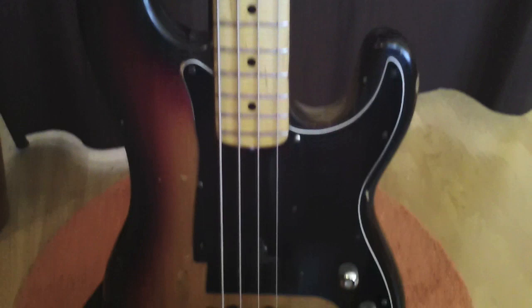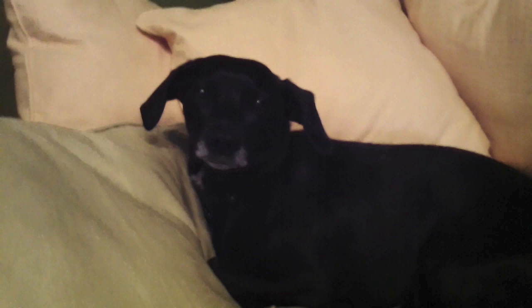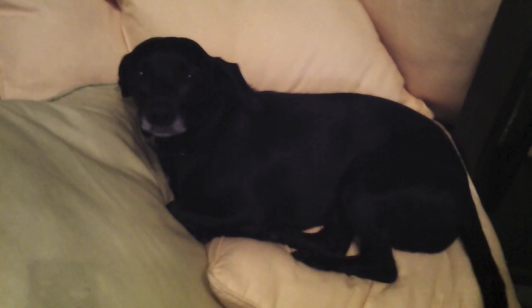I'm using DR strings on all the basses. This set is my standard gauge: 45 to 105. For those of you wondering if I work alone — I do not. This is my second engineer, his name is Sparky. Sparky, go get me some coffee. Oh, that's all right — I'll get it, don't worry about it.